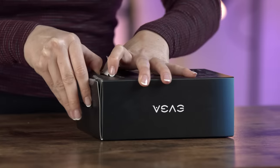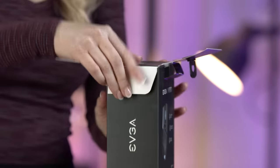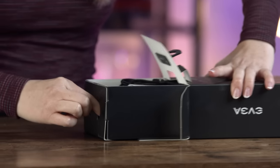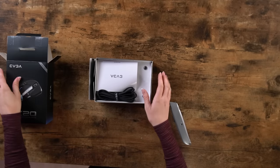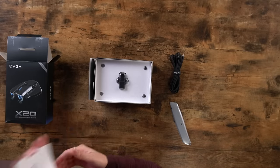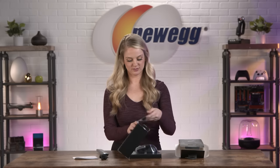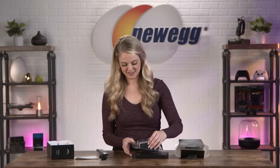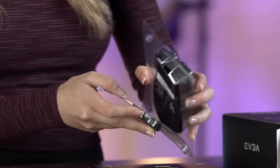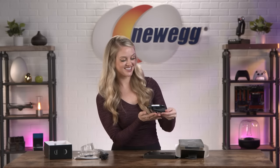It's time to unbox this. Here we have a cord. We have the quick guide. And here is the mouse — this looks very intense, it has a very unique look.